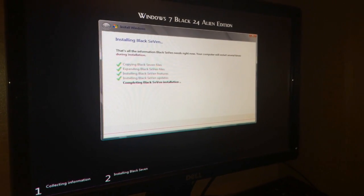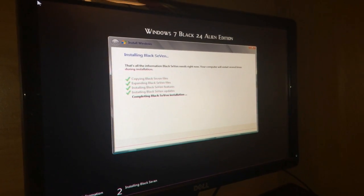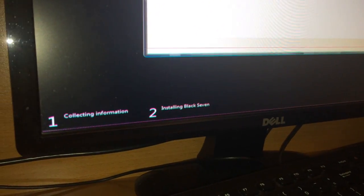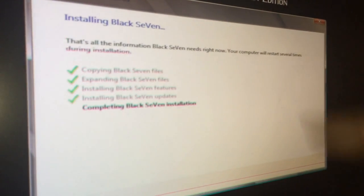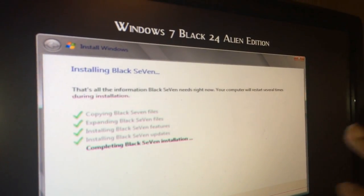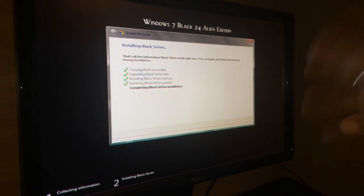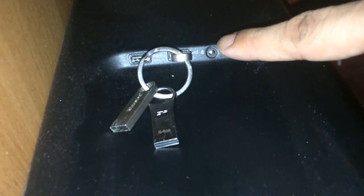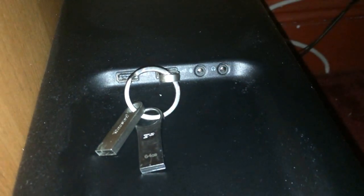This is a quad-core Intel Core i7 computer, so we're going to hook this up real nice with a 64-bit version of Windows 7 Black Alien Edition. Right now we're just reaching the completion of the setup. We went through the steps where I wiped out the hard drive and set it up new, clean — a nice, clean install of this version of Windows. And we're doing it USB style because disks are just too slow. Now we use USB, which makes it much quicker and easier to set up.